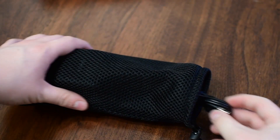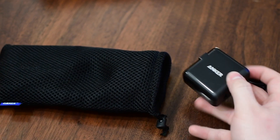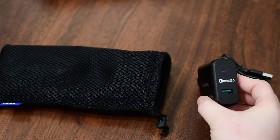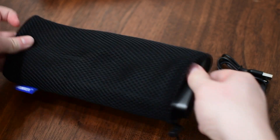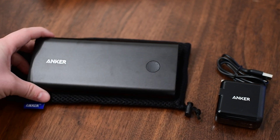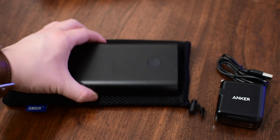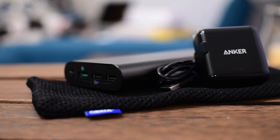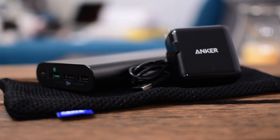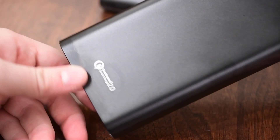This one also comes with an actual power adapter. So once again, you get a mesh bag, the USB cable to charge it, and this power brick. Even since we've been doing this review, they do have a new model out that not only has all of these features but has two inputs, which means you can charge it twice as fast. This model takes about 10 hours to charge, while the newer model charges at four amps and can charge in about five to six hours.